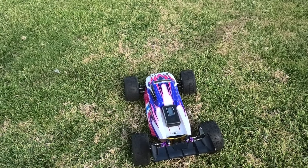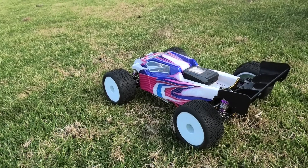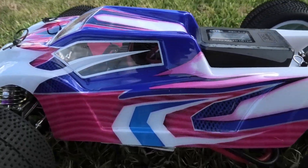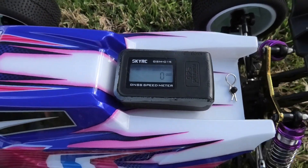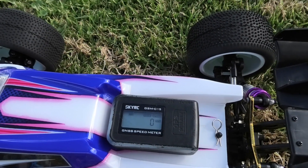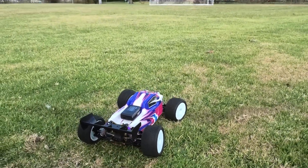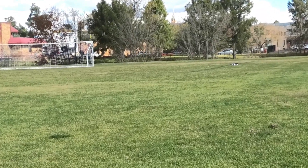Alright guys, we are here with my 124019 giving it another off-road speedrun on the grass. We have got 3S in it at the minute — it's a 120C 1500 milliamp 3S battery, so it will only do a few passes because it doesn't have a lot of capacity. But we will give it a try and see what sort of speed we can get. It has got the fixed-up front steering, so hopefully that works alright.